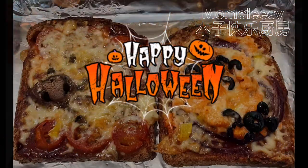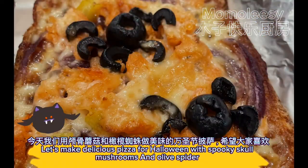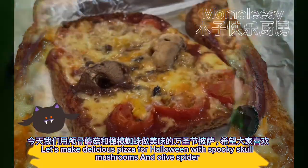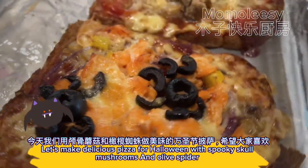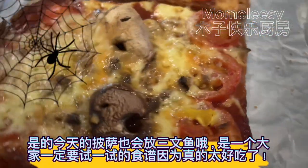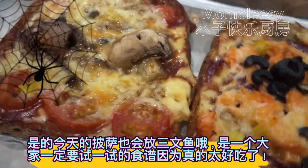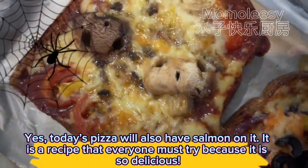Welcome back to Halloween Recipe Series. Let's make delicious pizza for Halloween with spooky skull mushrooms and olive spider. Today's pizza will also have salmon on it. It is a recipe that everyone must try because it is so delicious.